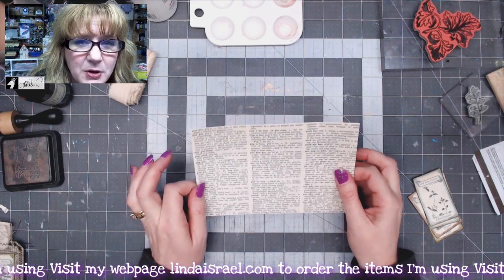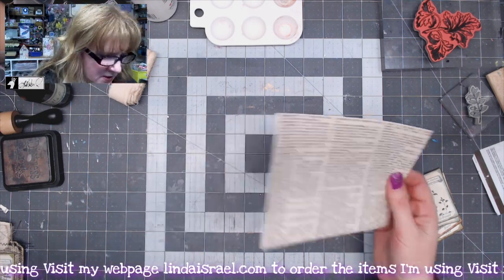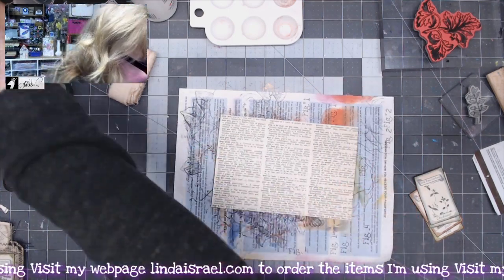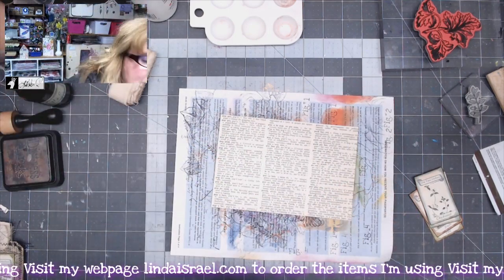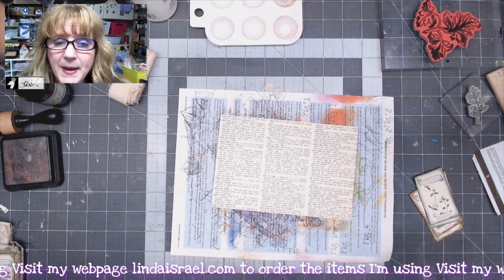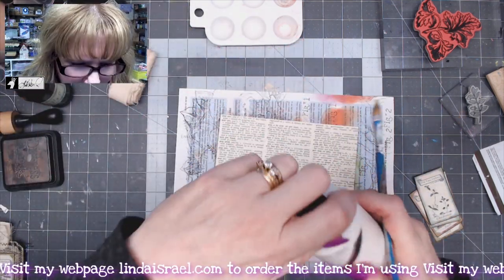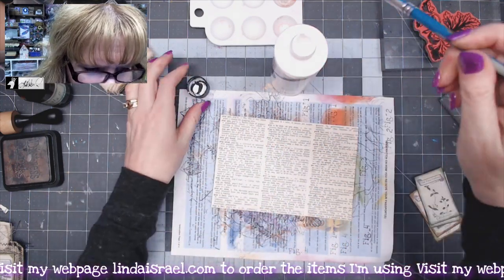Now while it is in this form I want to decorate it a little bit, and then I'm going to cut it up into four pieces. So to start with, on one side I want to paint white acrylic paint. I've just got standard white acrylic paint and a paintbrush.